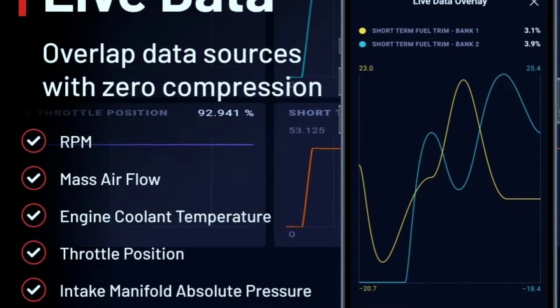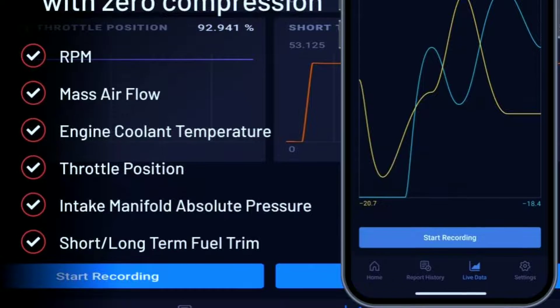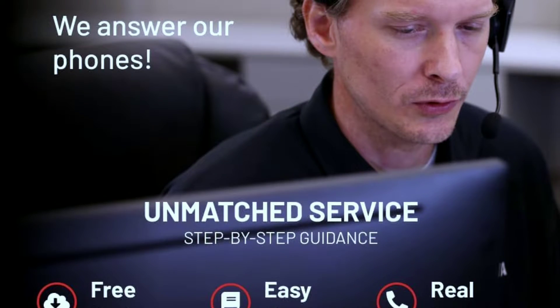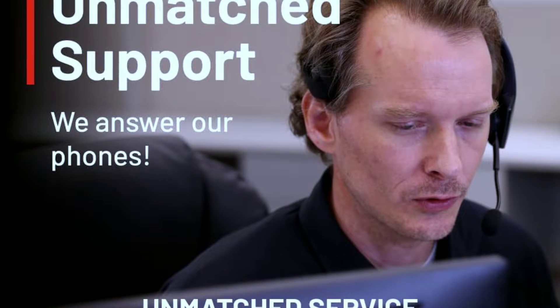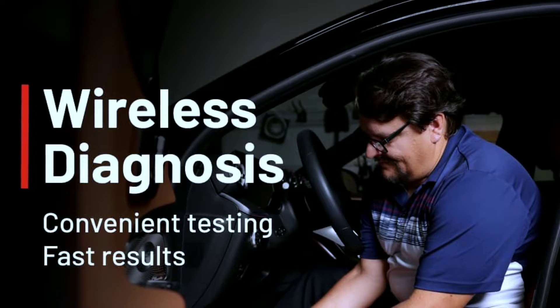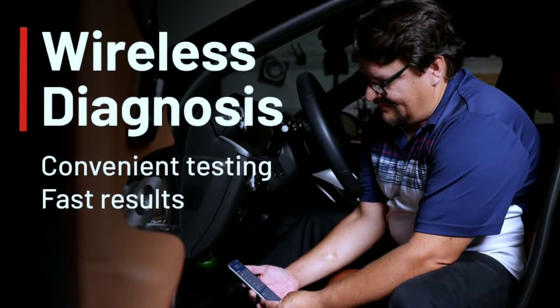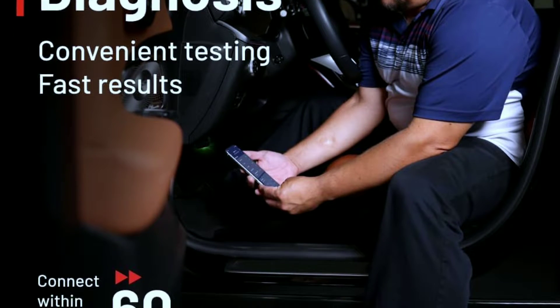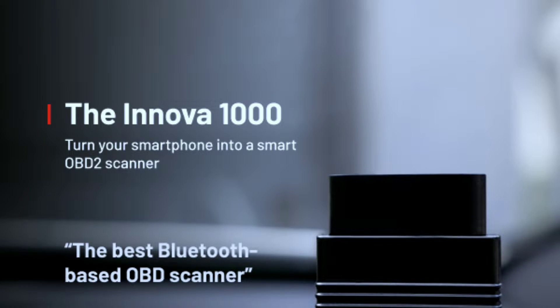Unlimited updates: enjoy free lifetime software updates, ensuring you always have the latest diagnostic capabilities. Compact and user-friendly: the scanner's small size and intuitive app make it perfect for both beginners and experienced DIYers.